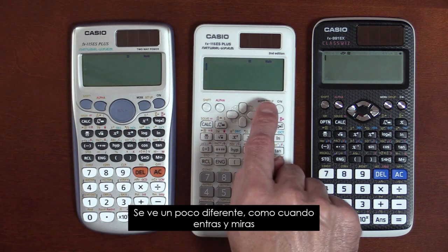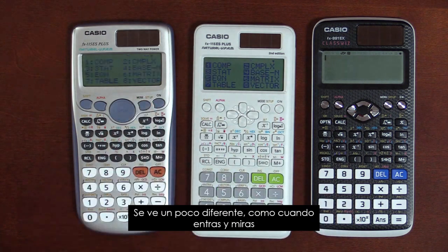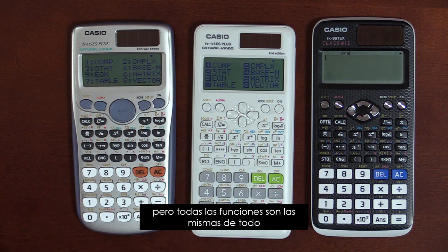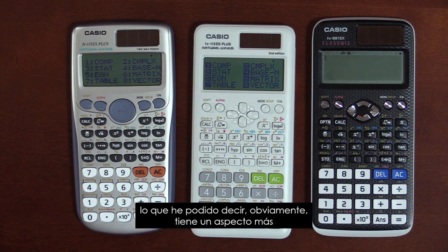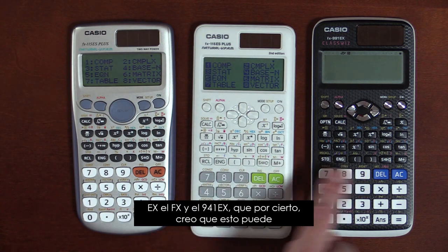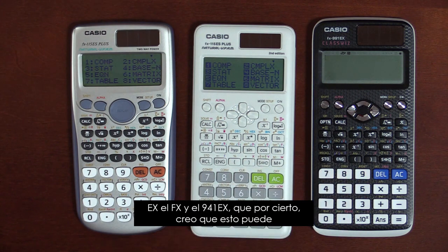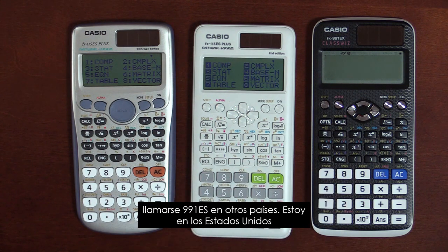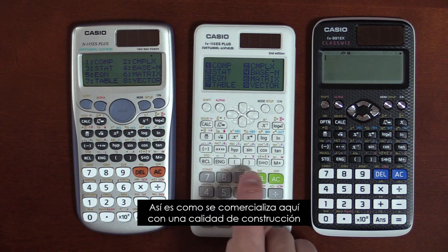It looks a teeny bit different, like when you go in and look at the modes — there's the slightest difference in look, but all the functions are the same from everything I've been able to tell. Obviously it's more modern looking, and it has the similar design language to the FX-991EX, which I think may be called the 991ES in other countries. I'm in the U.S., this is how it's marketed here.